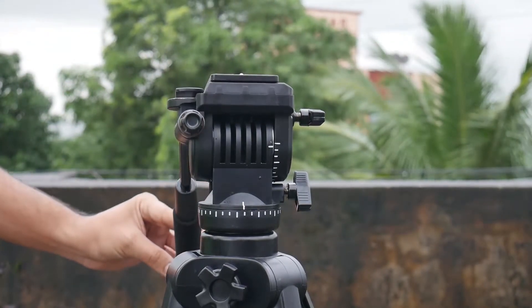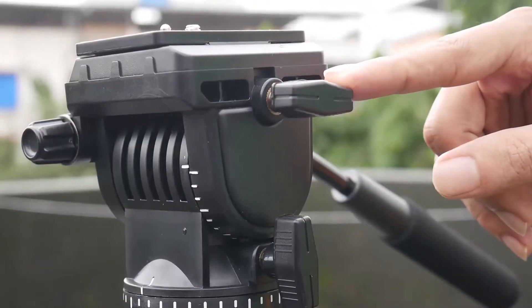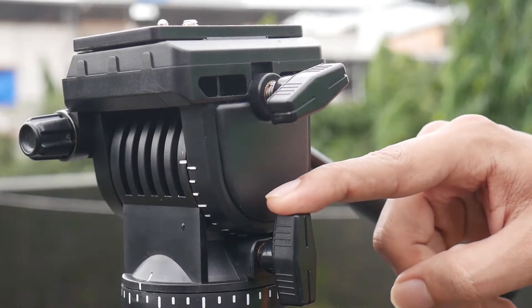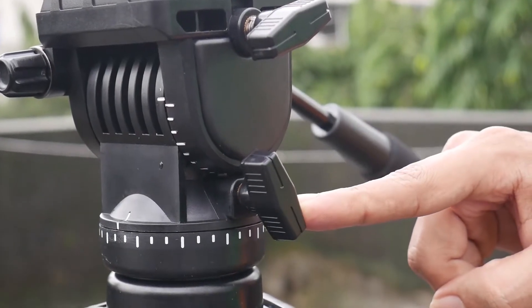Trust me, the build quality of this tripod will never disappoint you. Also, the adjustable keys are smooth enough to handle with just one finger.